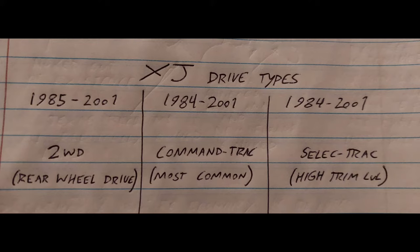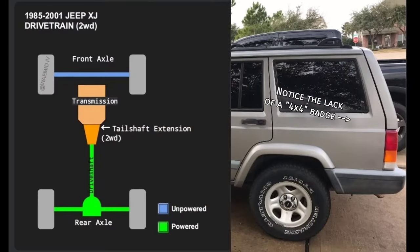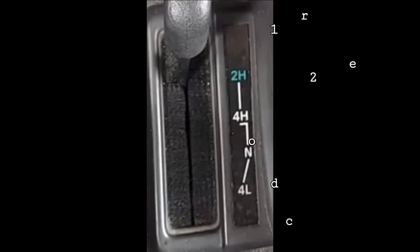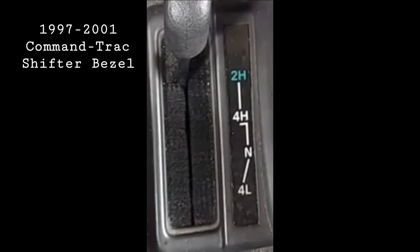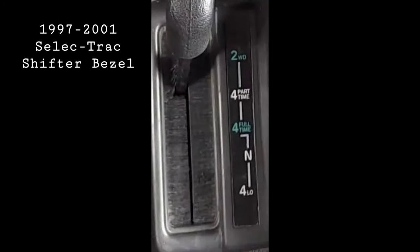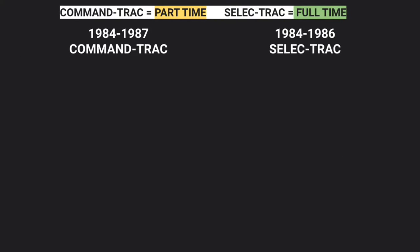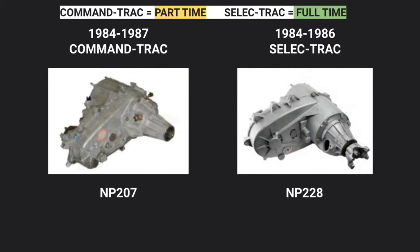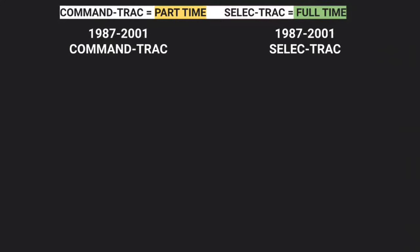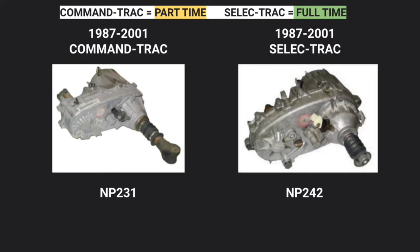The XJ was offered in three drive types. They all came standard with four-wheel drive, but starting in 1985 it could be optioned out for a base two-wheel drive system. Two-wheel drive XJs do not have a transfer case — the engine only powers the rear wheels. The base four-wheel drive system is called Command-Trac and is part-time only. The other 4x4 system is called Select-Trac, usually only seen on higher trim levels, and offers a full-time mode — essentially all-wheel drive like Subarus. From 1984 to early 1987, the XJ had either the NP207 for Command-Trac or the NP228 for Select-Trac. In 1987, both were replaced by the much more common NP231 and NP242 respectively.